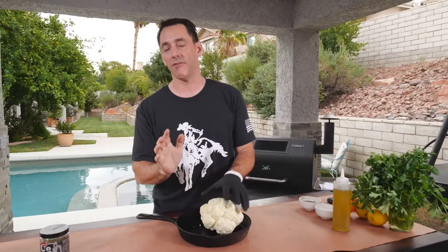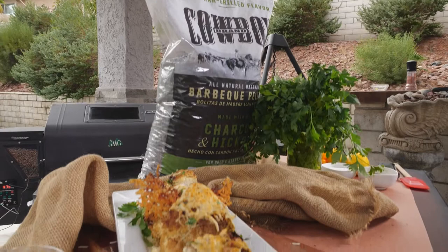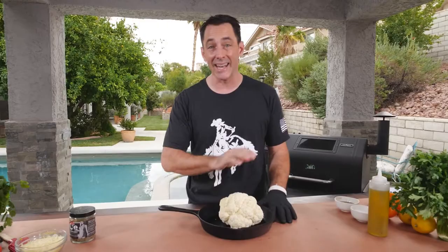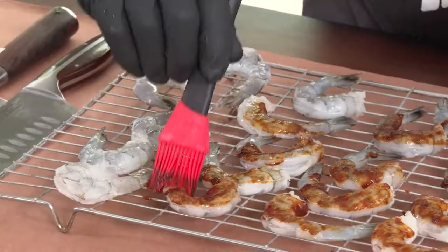That's right, it's cauliflower. And before you keep scrolling or go to the next video, I want you to give cauliflower a chance because it's an absolutely fantastic vegetable. You just have to cook it right. It's not the days where you just throw it in a pot of boiling water and let it stink up the house. We're going to show you how to put some good smoked flavor into it, maybe introduce a little butter and Parmesan cheese, and it's going to taste fantastic. And it's really simple.